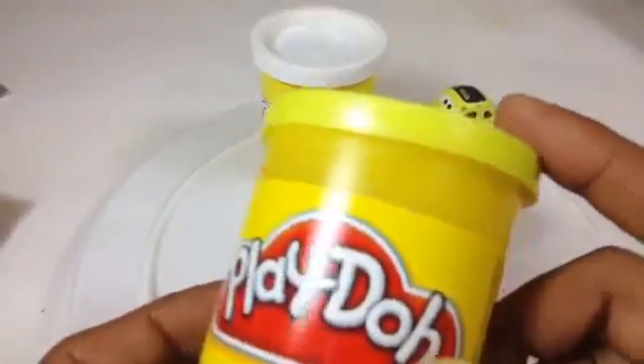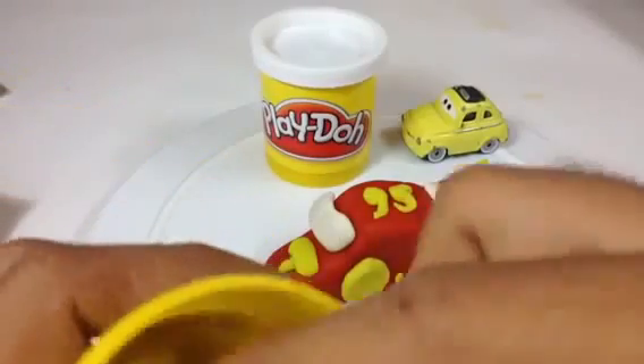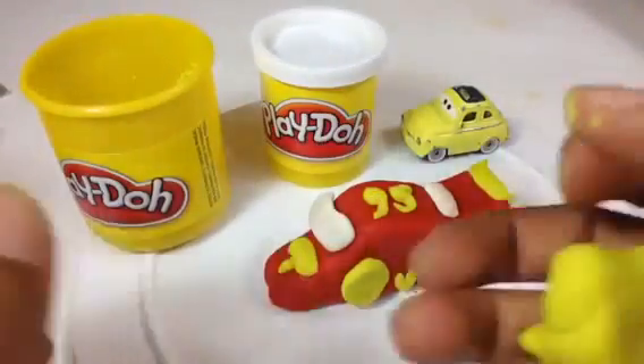Here you can see all you need: yellow Play-Doh and white Play-Doh. Take a lot of yellow Play-Doh because Luigi is mostly all about yellow and white.